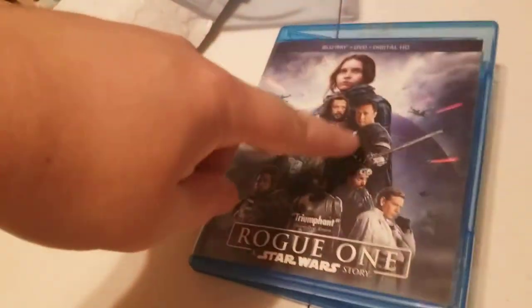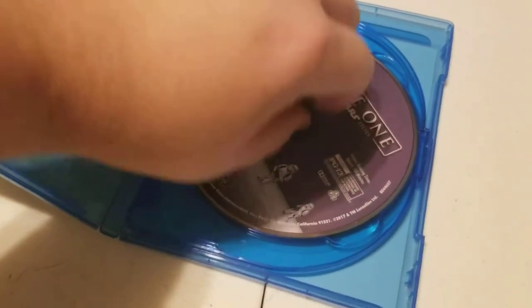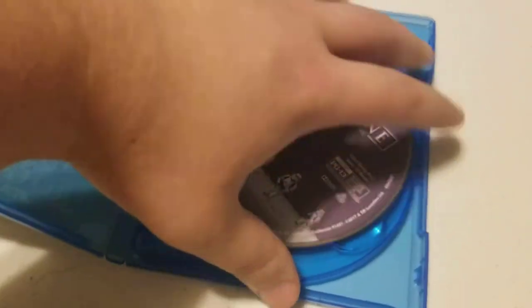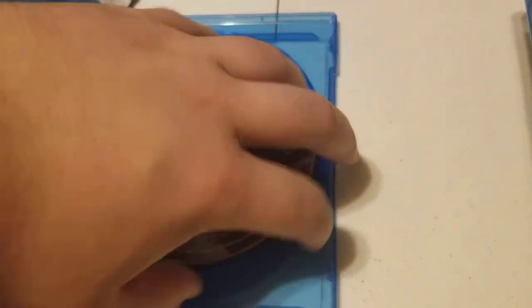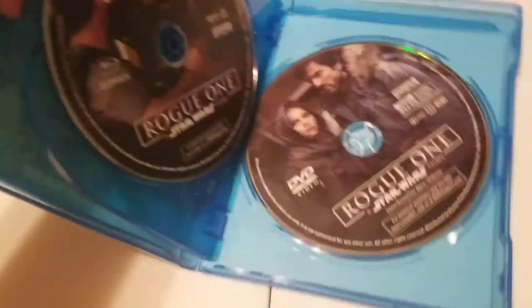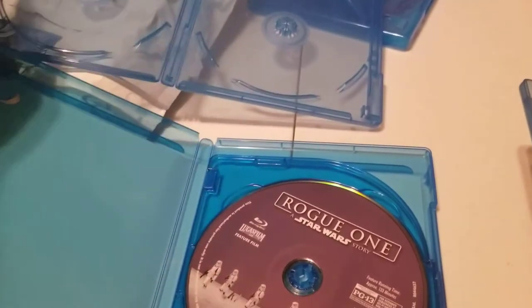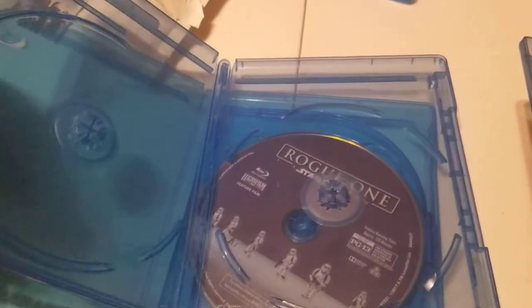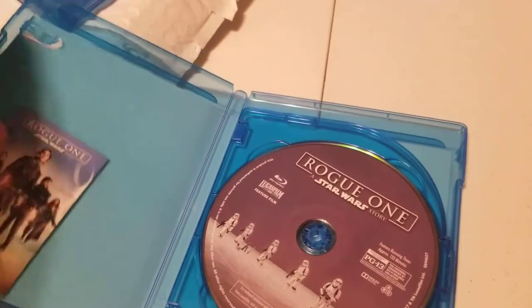Alright guys, so I've transferred. This is the new replacement case that I bought online. One thing I will say is that the actual little disc holders right here are very — almost difficult. I had to force the discs in a little bit. They're a little difficult to break in, but once you break them in, they're obviously fine. I have my DVD version in the back, bonus Blu-ray disc, and then Blu-ray movie. There's nothing wrong with the case I took it out of — I'm just gonna use it for a two disc movie. That'll still be very useful for me.